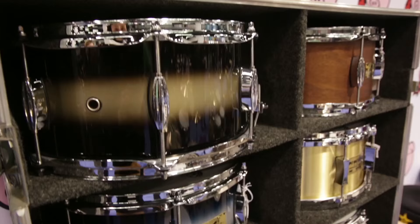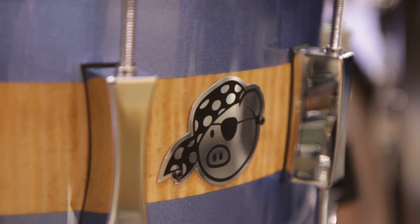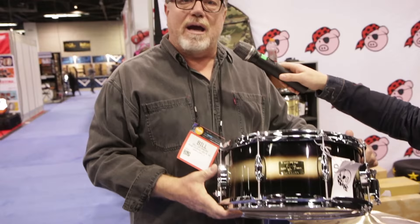The snare drums are also 8 ply, 45 degree edges on the shells, available in the same finishes as the kit, and they are available in 6½ by 14 sizes. This is the black gold duco finish, 6½ by 14.